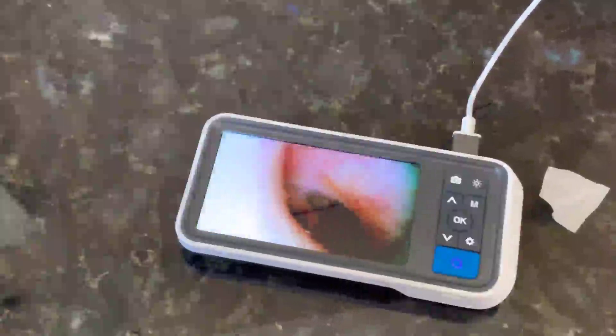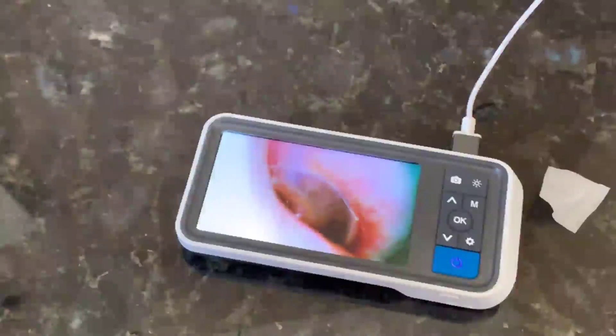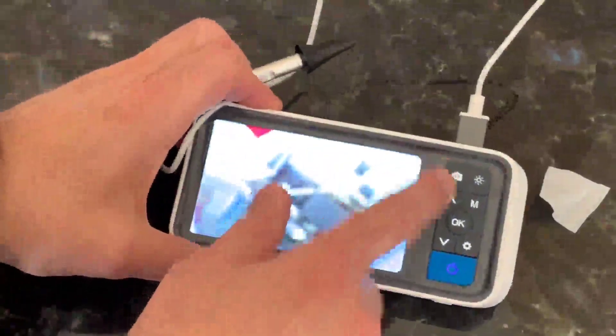So here is the ear — we can see down inside there very easily. It works really well. We can also shoot a picture with it, and if you put a memory card in here, you can save images.